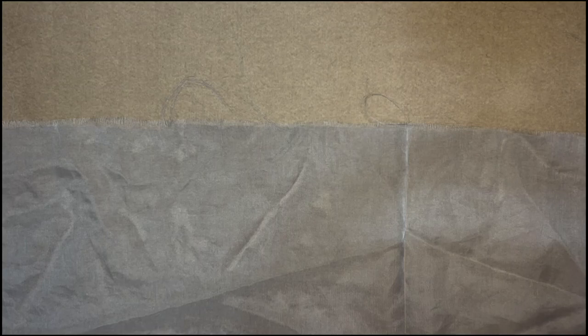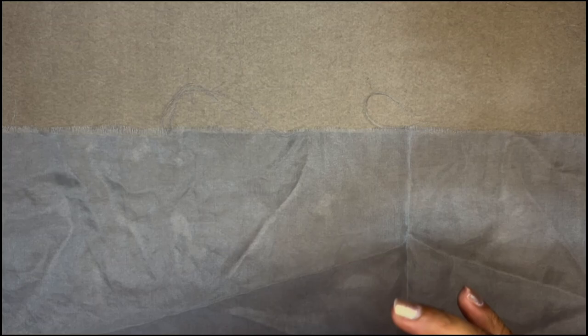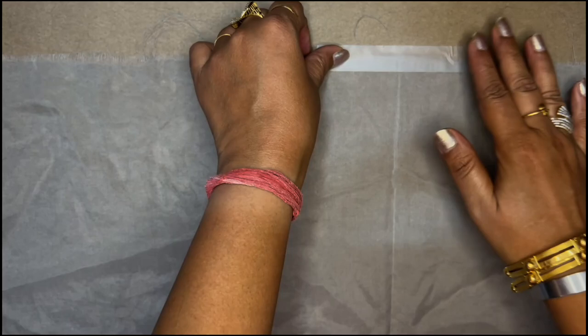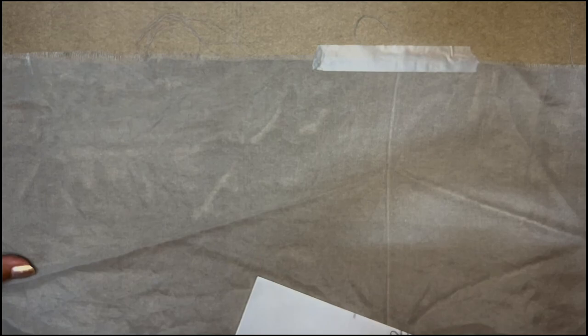I am going to use this ordinary doctor's tape. I will take out some of this tape and fix the organza onto my table with it. This tape will save the organza from moving and slipping around because I need to trace the design. I don't want the organza shifting and disturbing my design, so just straighten your fabric nicely and tape it onto the tabletop surface.